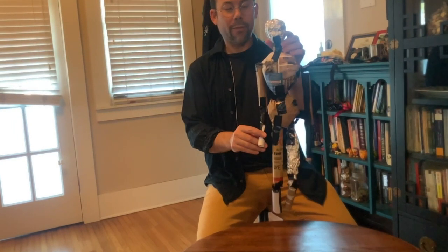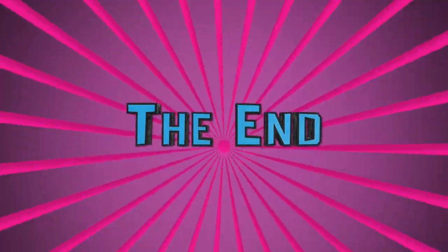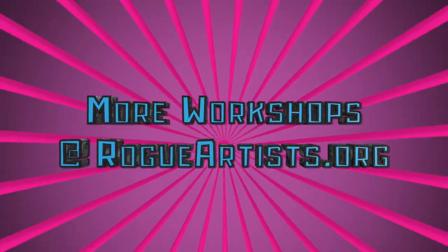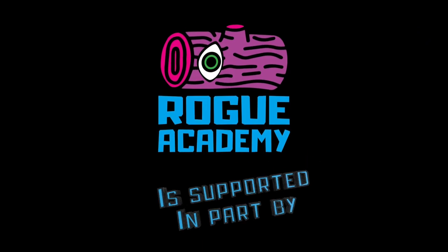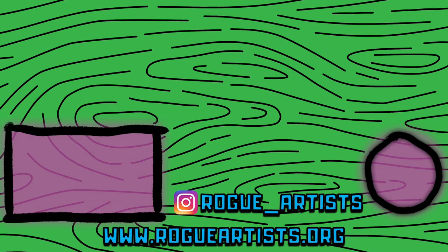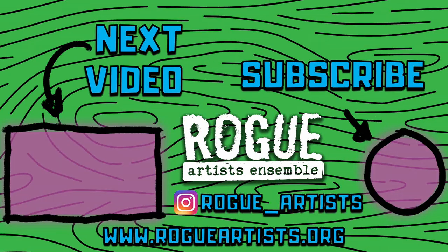And that's it. We've created our very own Bunraku puppet out of stuff we've got around the household. Now it's yours forever to play with by yourself or with your friends. Thank you for joining me here for the Rogue Academy, and until next time, keep scheming and dreaming.